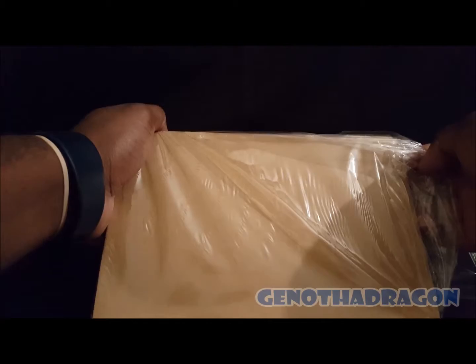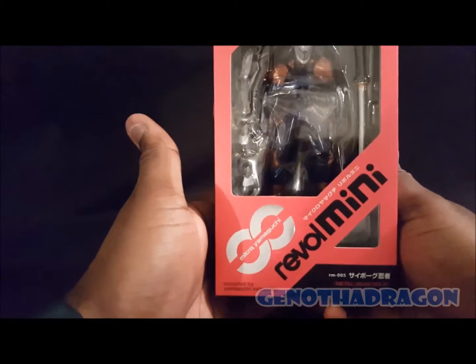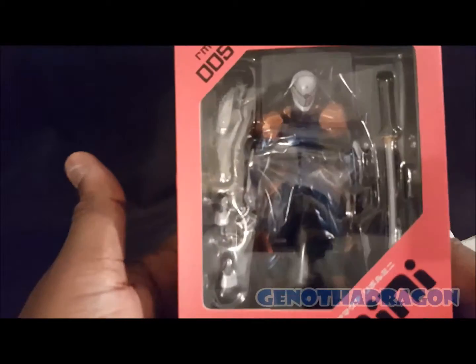So the big reveal — drum roll please. Got the Revoltech Mini Cyborg Ninja from Metal Gear Solid! Check him out.